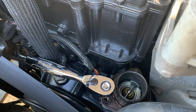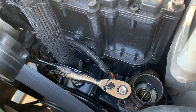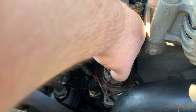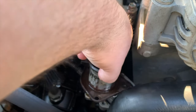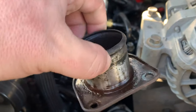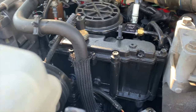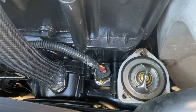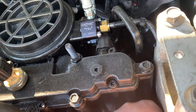The next step is to remove the three 8-millimeter bolts, and I will do that now. I removed all three 8-millimeter bolts and pulled out the thermostat housing — and as you can see, come to your own conclusions on that one. What we're left with is a thermostat gasket and thermostat, so we'll pull those out.